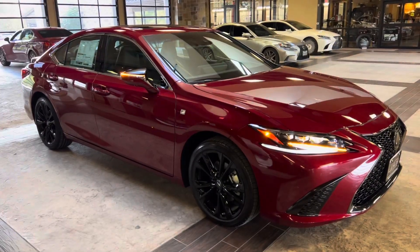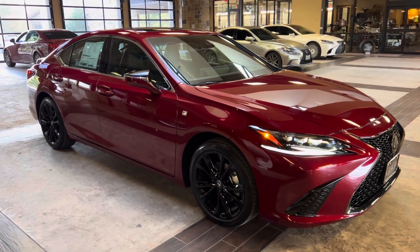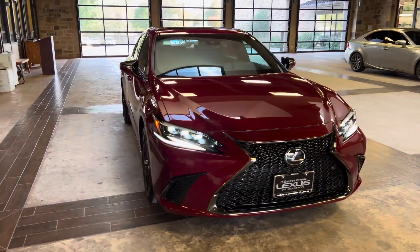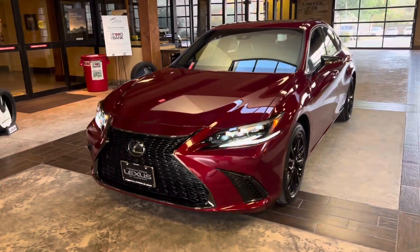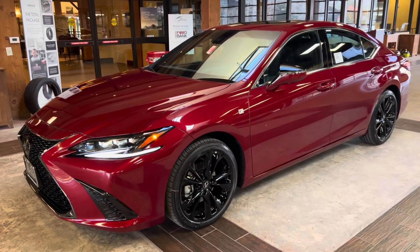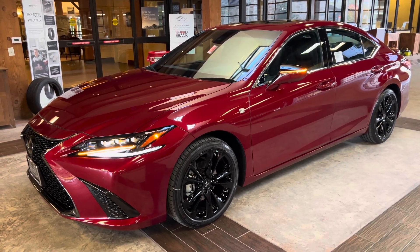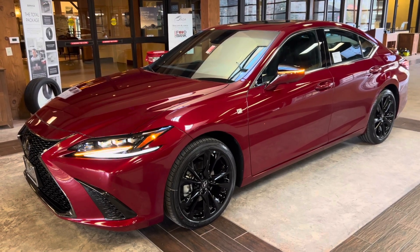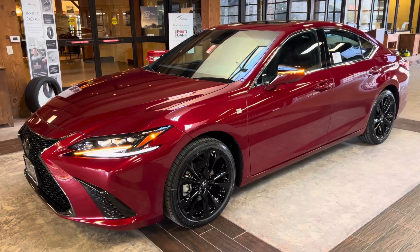This was a walk-around on the 2024 Lexus ES300H F Sport S4 in the Matador Red Mica exterior and a black Nulux interior. The MSRP price of this vehicle is $57,000. If you found this video helpful, please go ahead and like and subscribe. If you have any suggestions for other videos, please let me know in the comments below. Thanks for watching.